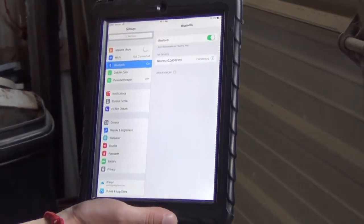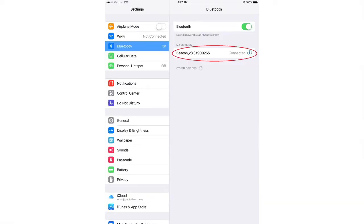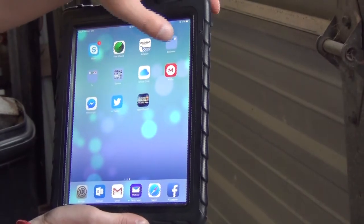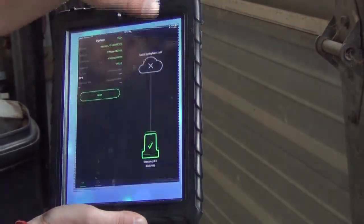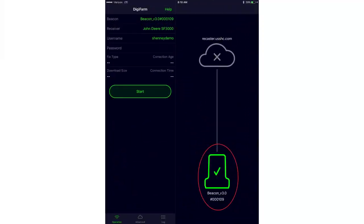The first thing we're going to do is go into our Bluetooth settings and connect our Beacon in the raw Bluetooth settings of the iPad. You'll see that it's connected there. We can back out to our Digifarm app and we'll see down in the corner that the Beacon is green, and up at the top it also shows connected — both confirm that the Beacon is connected.